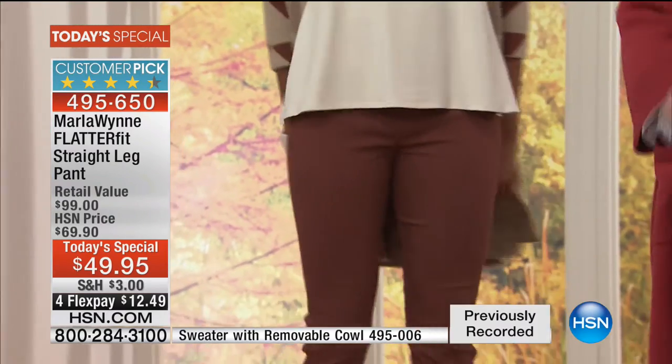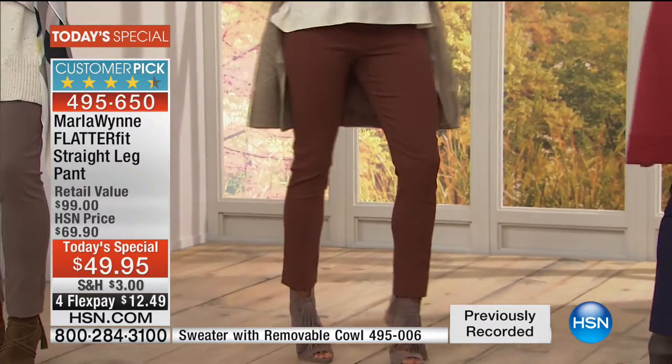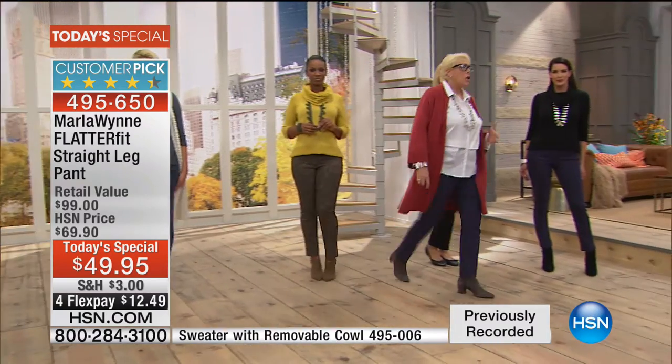In terms of size on this, if you have a slim leg, I think you can go down a size. If you want a little more room because you carry your weight around your tummy and that area, you can go with your standard HSN size.